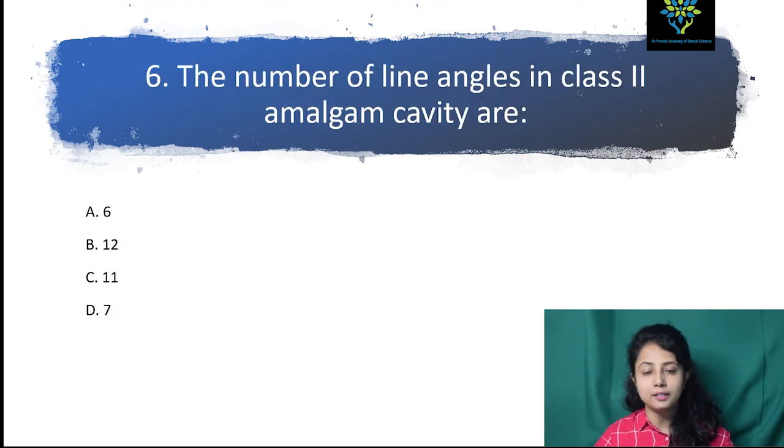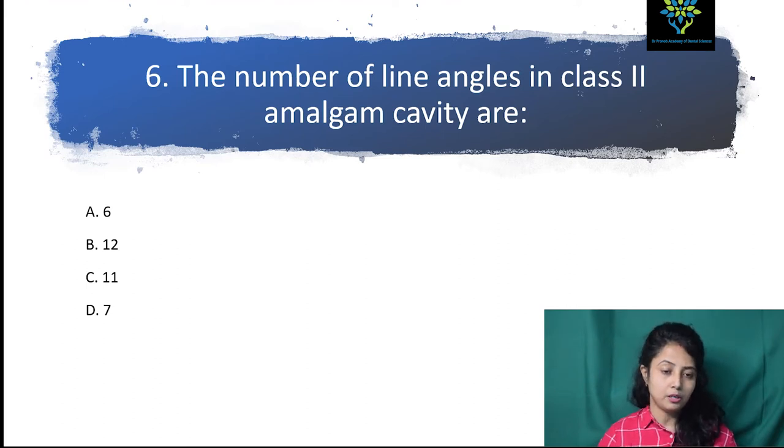The next question: the number of line angles in a Class II amalgam cavity — options are six, twelve, eleven, or seven. Let me tell you some basics. Here I am drawing one cube to help you understand line angles and point angles. Where all the line angles meet, this is known as a point angle. Where two walls meet, this is the line angle.